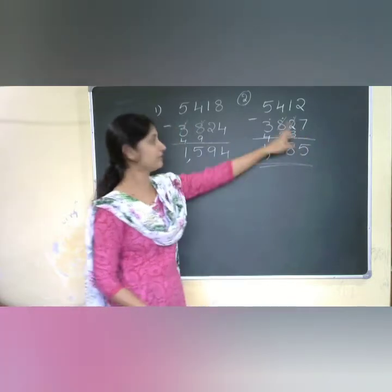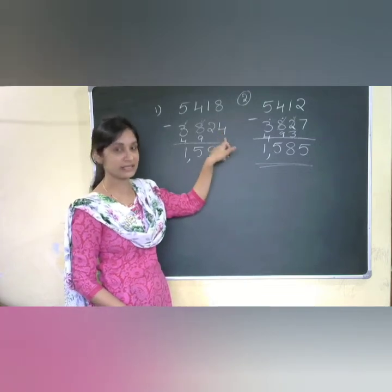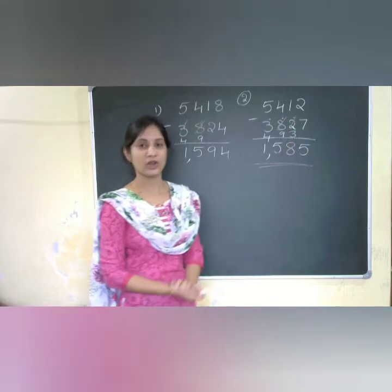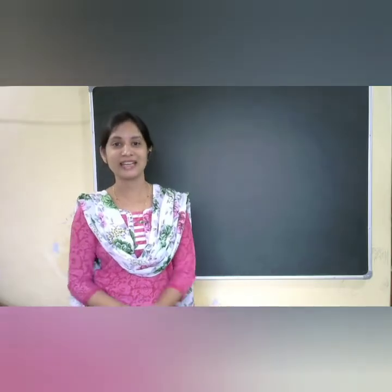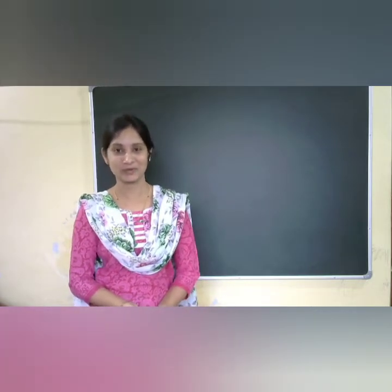The only difference here is in the unit place — for the second number it is greater, and for the first number it is less. You can cross-check using the usual method. Let me take a 6 or 7 digit number to understand the dot method better.